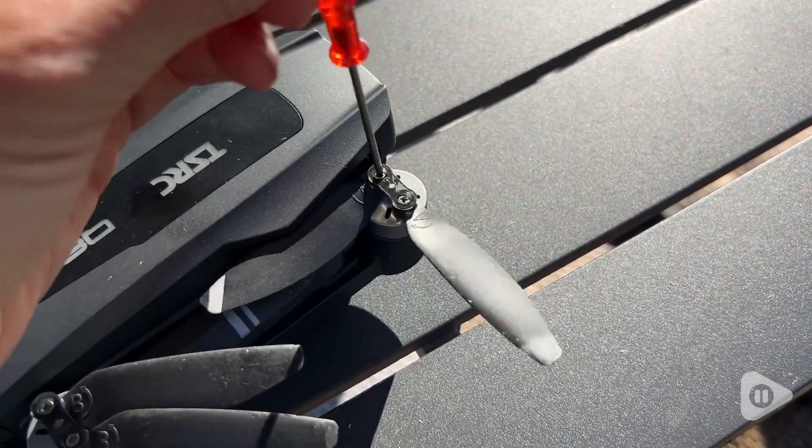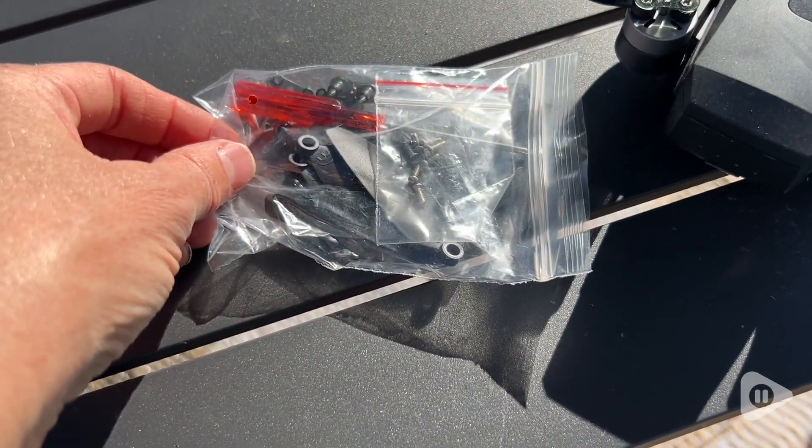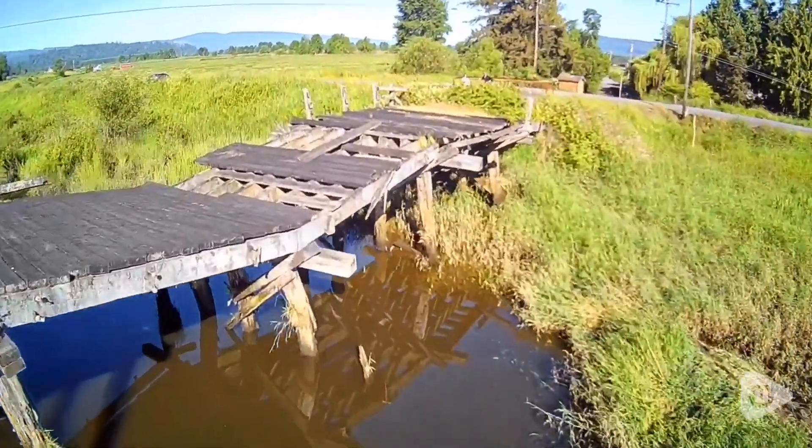I did end up replacing a couple of the blades, which is really easy to do, and you get extra blades that come with the machine. Customer service was so helpful and quick to respond to my questions, and I really appreciate their promptness.